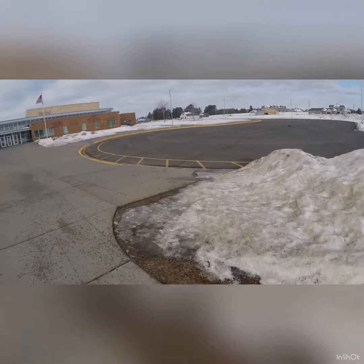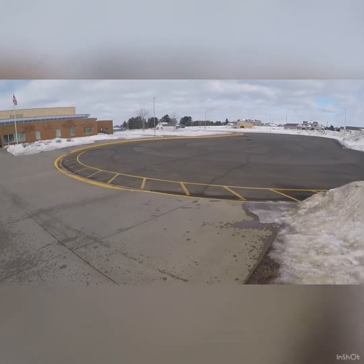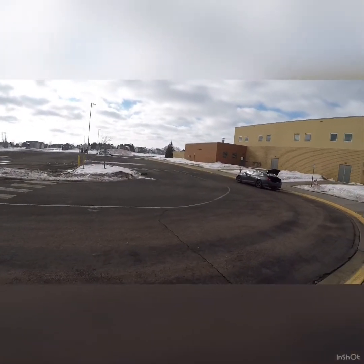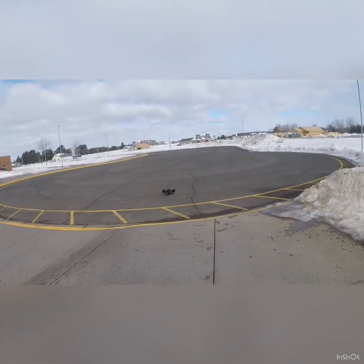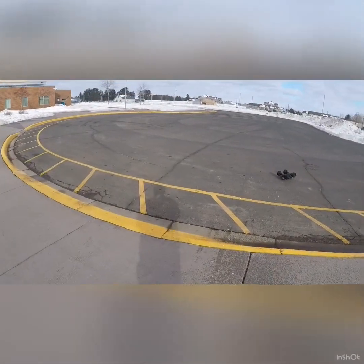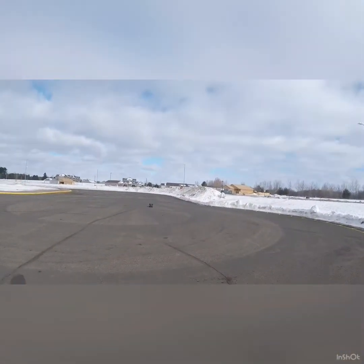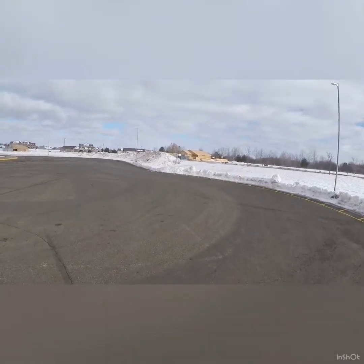I know there's a lot of Traxxas haters out there — it's ridiculous how many there are, but that goes for all brands in the RC community. There's haters for everything — you've got to pick your battles. Traxxas isn't usually my go-to brand, but if this truck keeps performing, this is probably going to turn into my go-to truck.